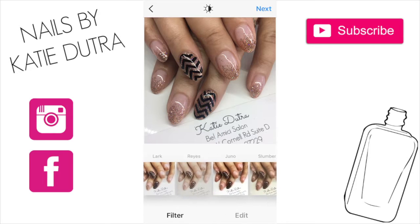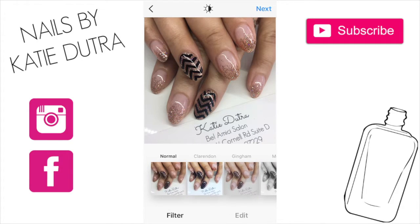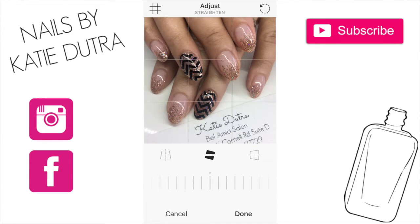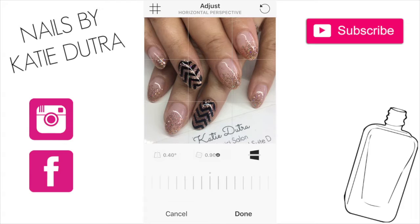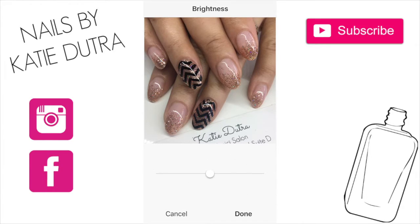First of all, I don't use any of these filters — they're cool if you want to use them, but I just like to enhance the picture that's already there. I would adjust the tilt if the picture was off, but I'm not going to worry about that. First thing I do is brightness — I take it pretty high, about 35, because I like the picture to be super bright so clients and followers can see exactly what the nails look like.